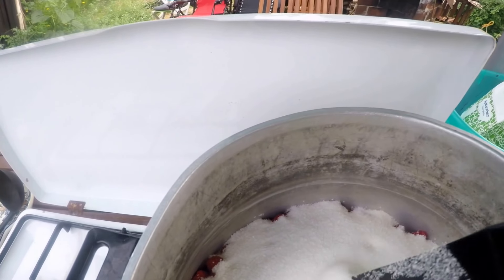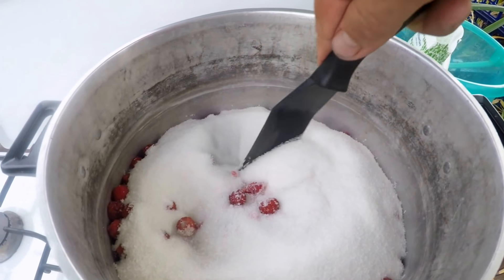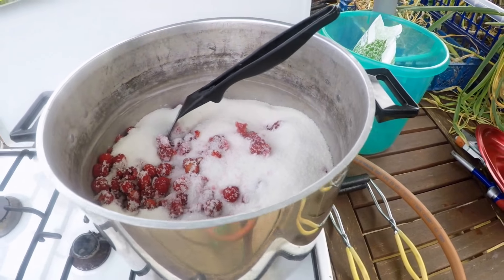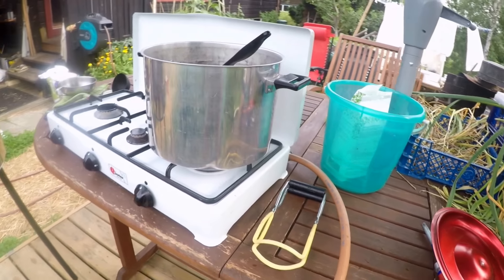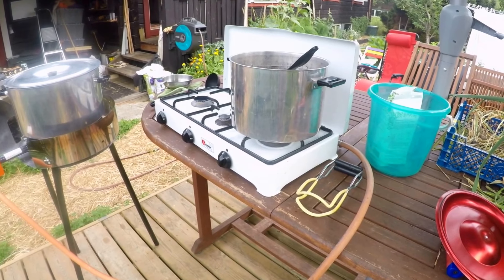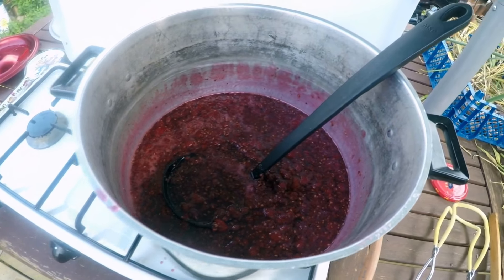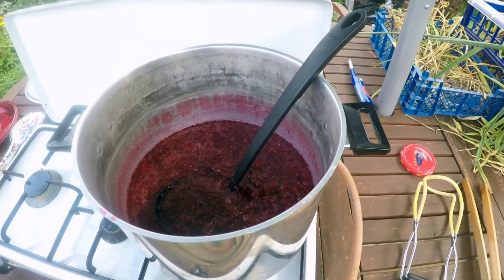I've got this turned on low and I'm just going to stir the sugar into the bottom and let it cook slowly, because it's going to take a while for our jars to heat up. We'll be back in a few minutes once things get going more.